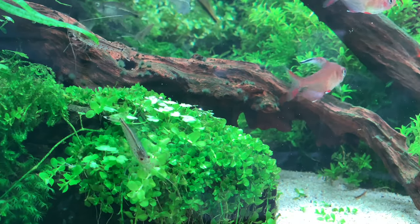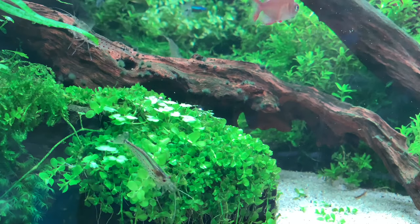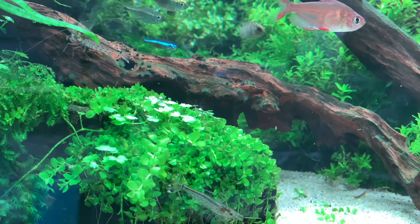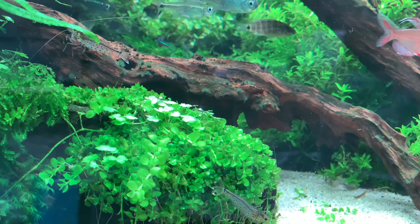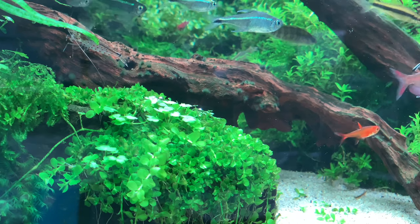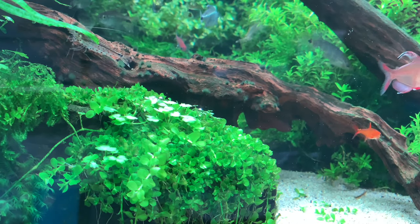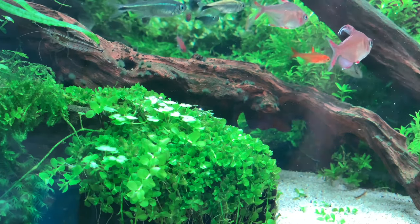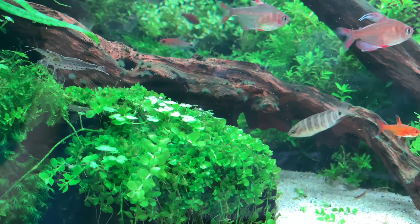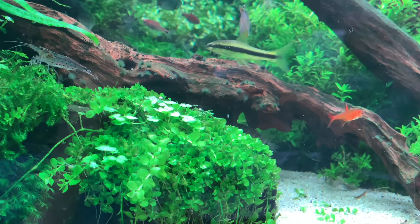Here is an example of blackbeard algae in an aquarium. It may be difficult, but if you look at the driftwood in the middle, you should be able to see the algae in patches. Like I mentioned earlier, they look sort of soft and fluffy in appearance. Blackbeard algae normally has a hard time growing on healthy, thriving plants. It's usually on your hardscape, like your driftwood and rocks, that you'll find this algae.